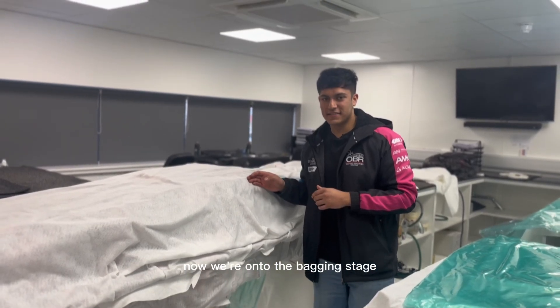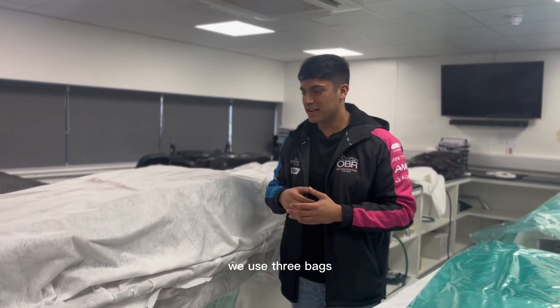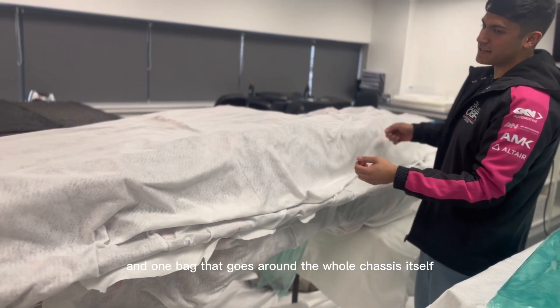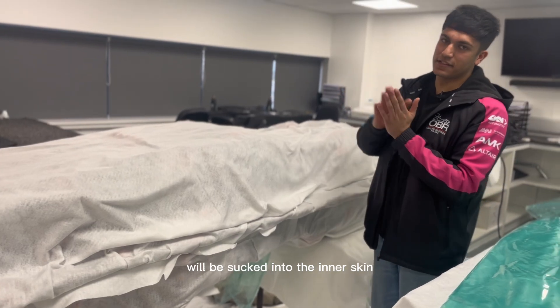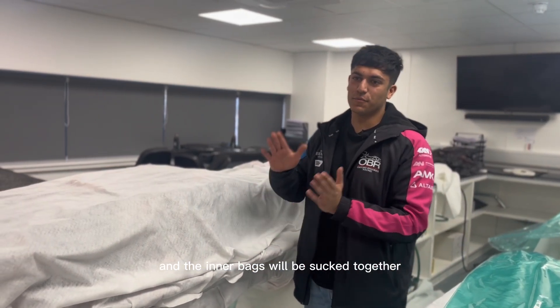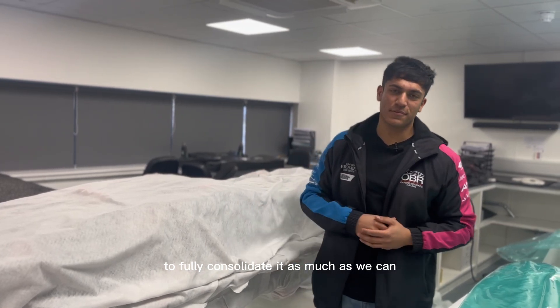Now we're onto the bagging stage. With the final chassis bag we use three bags: two internal sock bags which go to either end of the chassis, and one bag that goes around the whole chassis itself. The two internal bags will be sucked into the inner skin — the air trapped between the outer bag and the inner bags will be sucked together, providing a clamping force on the inner skin to fully consolidate it.